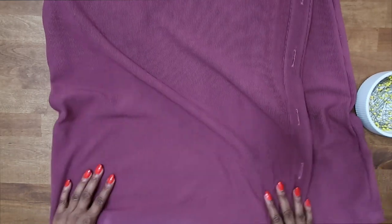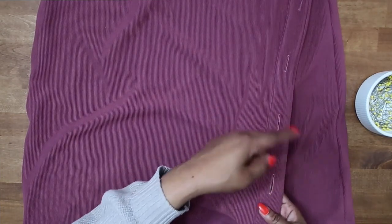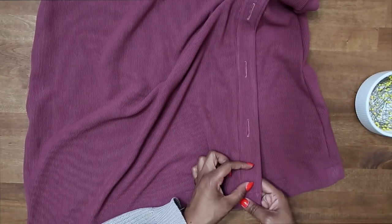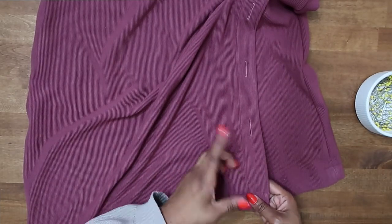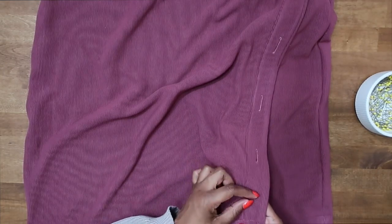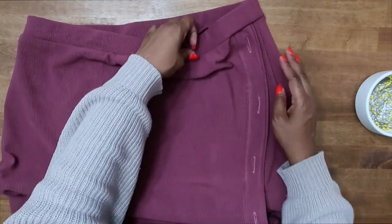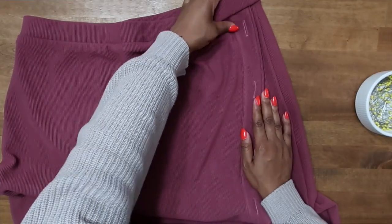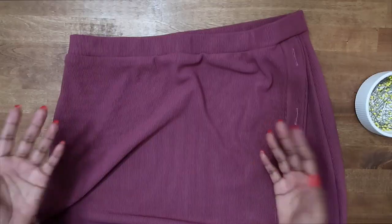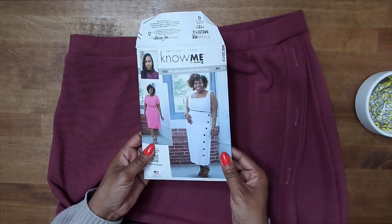Now that I have my hem sewn in place, the next thing is to go ahead and install the remaining buttonholes that we did not install the first time around. I'm only going to do one — I don't really have enough room for another and don't think it's necessary down here — but you can go ahead and put on the final two buttonholes. The last thing for us to do is sew on our buttons. Hand sew your buttons up here and do the same for the two down at the bottom, and then we are all done with our skirt from Know Me 2013.